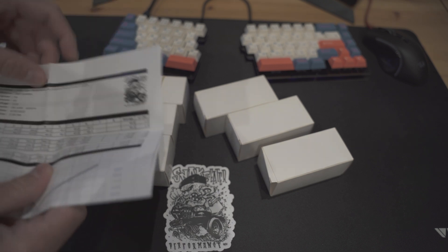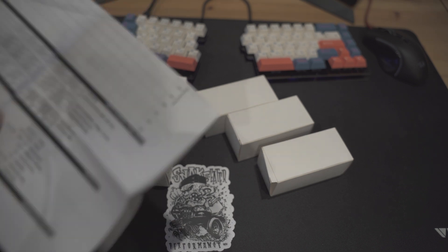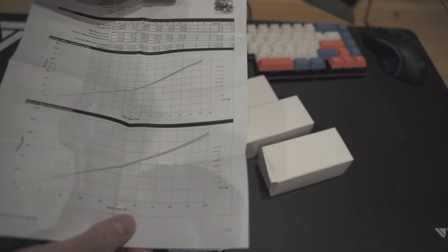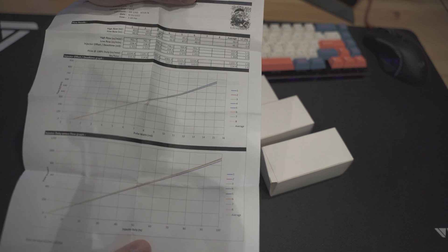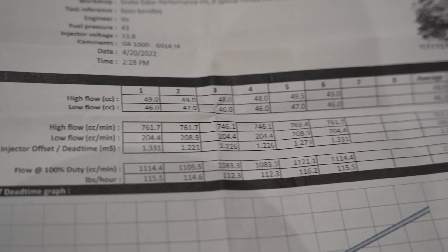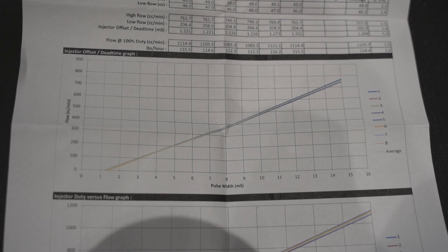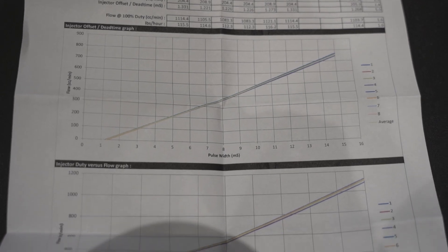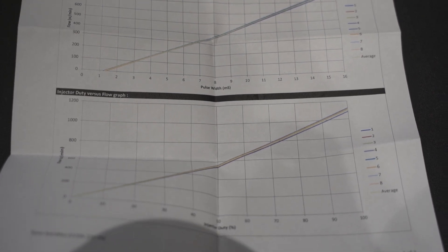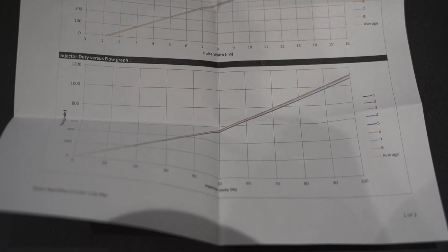What is really cool about them is the second that my order shipped, they sent the injector data. They sent it all in an email, and I actually have the injector data — even more than what they sent here — so that you can accurately get it set up into your ECU. So let's go ahead and open one of these guys up.